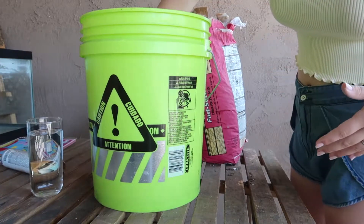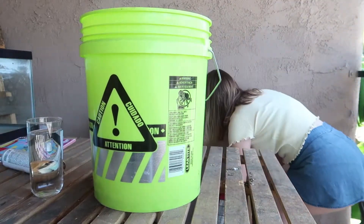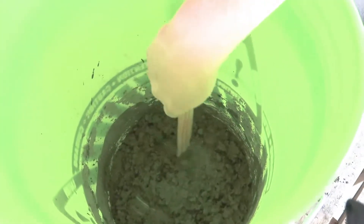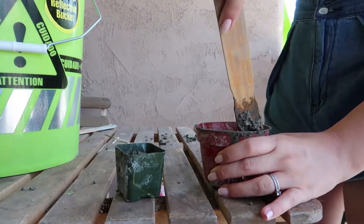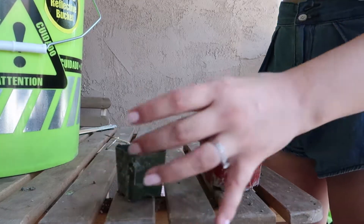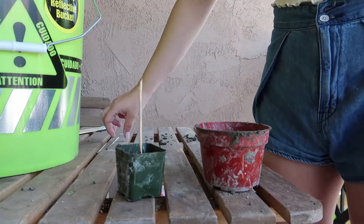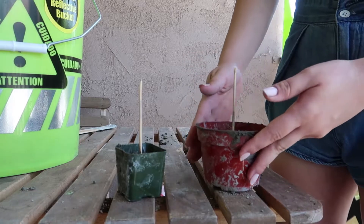The first thing you're going to do is mix your concrete according to the directions on your package. We used quick-set concrete just because we had it laying around, and I actually added a little bit of extra water so the consistency was a little more runny. When the concrete is all mixed, I used a paint stick to put it into these two plastic grower pots that I used to have plants in — they've since been moved to larger homes. Make sure you pack that down really tight, then go ahead and stick two skewers in each one of those pots.